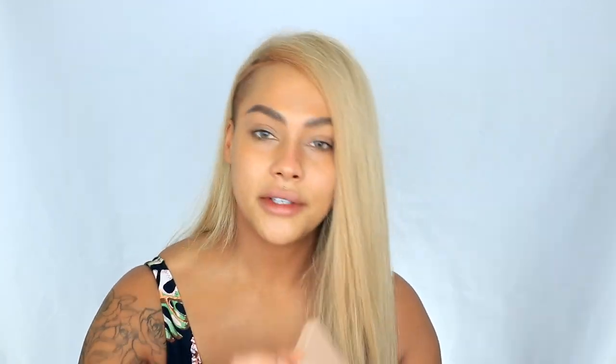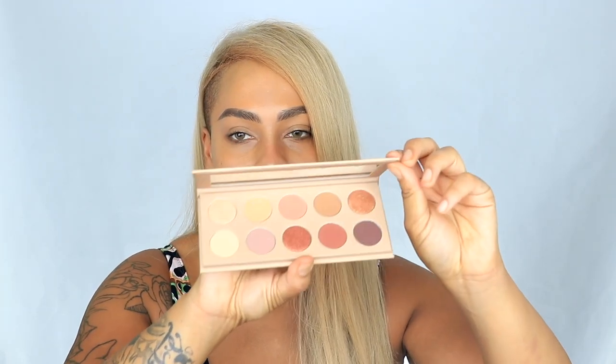I've never actually tried any eyeshadow from KKW Beauty — only the lipstick, the highlight and contour palettes and stuff like that. But I am actually a really big fan of her lipsticks and her concealer is really bomb, so this is the new palette. It's very cute.